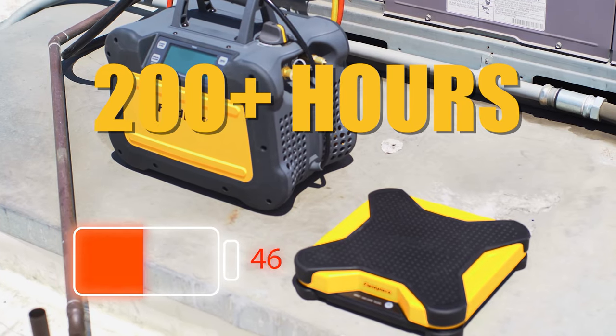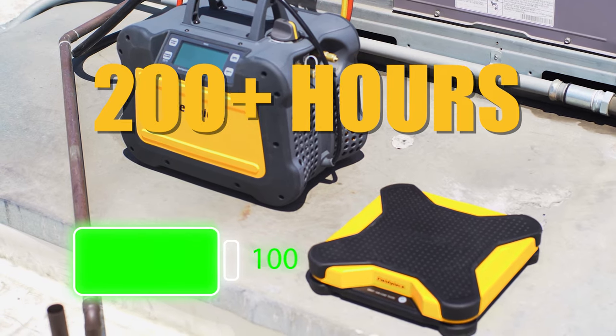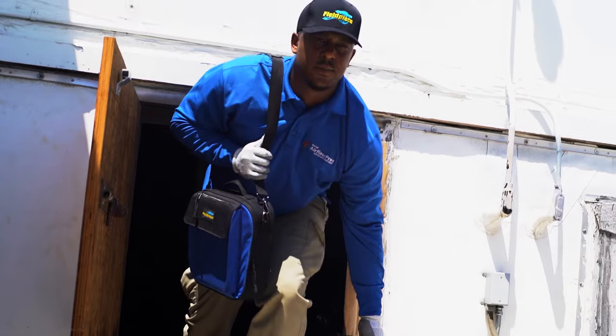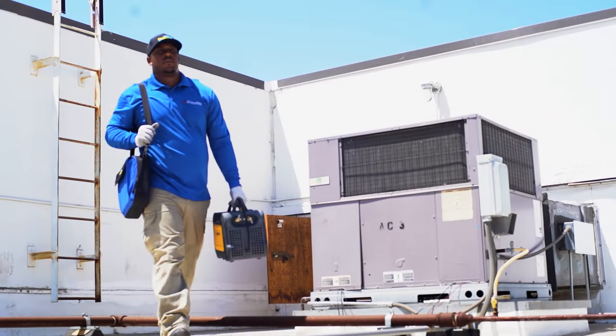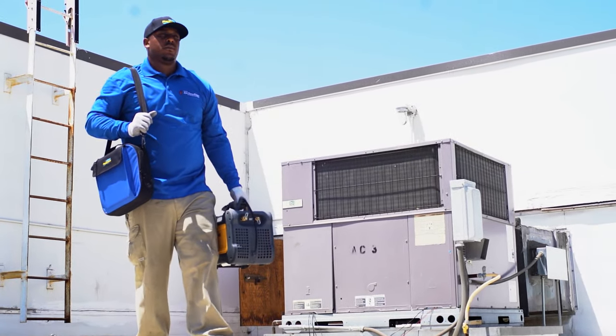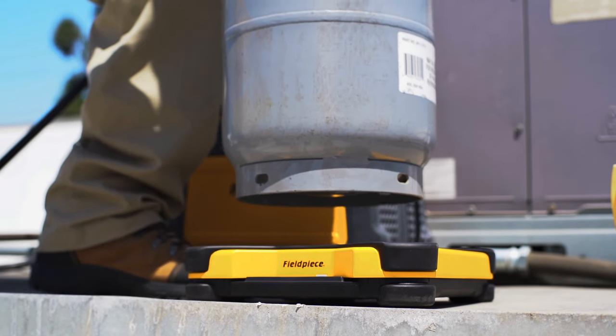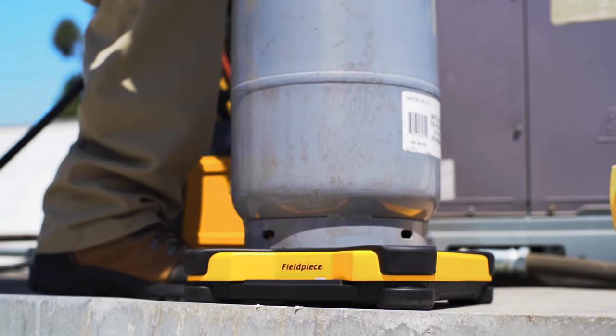It has an industry-leading battery life of up to 200 plus hours, maximizing job site uptime. Plus, it only weighs 7 pounds, making it easy and convenient to carry on the job — but don't let its weight fool you. This lightweight scale handles up to a whopping 252 pounds of refrigerant.